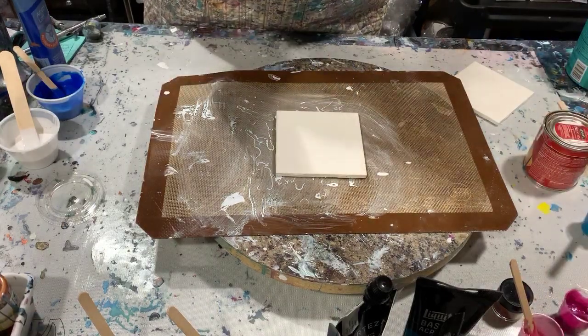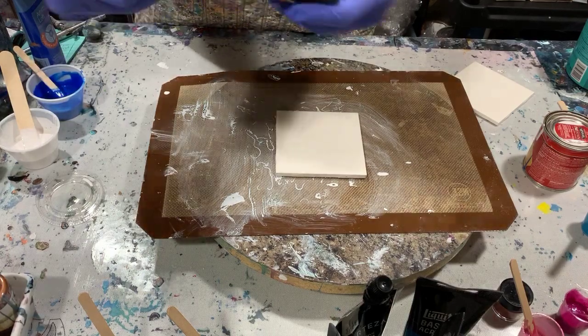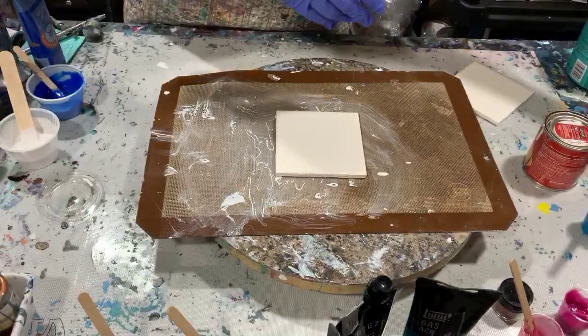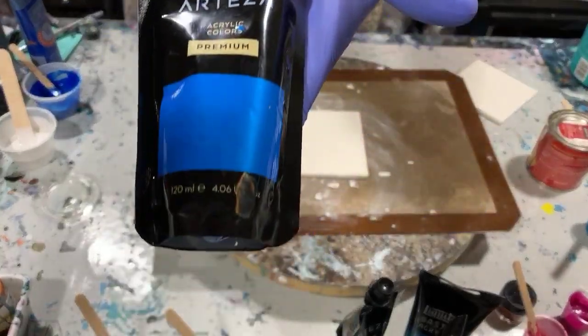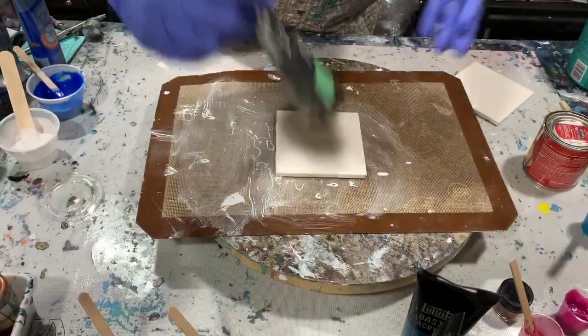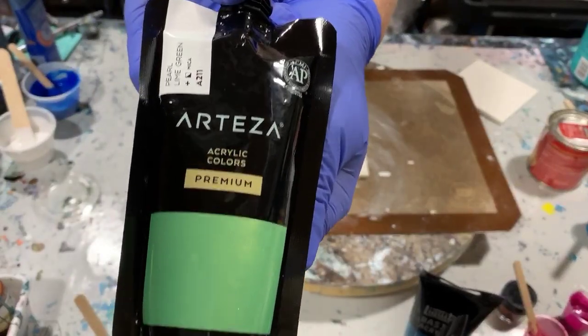I got some new Arteza paints — kind of excited about it. I have Arteza Pearl Rose, very pretty color. I have Arteza Pearl Electric Blue. These are all pearl paints from Arteza that I'm using today. And Arteza Pearl Lime Green, which gives a very nice shimmer.